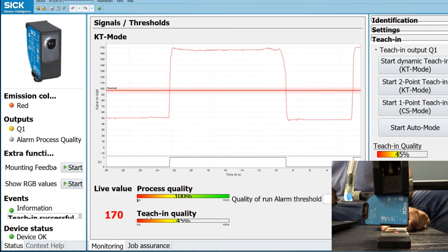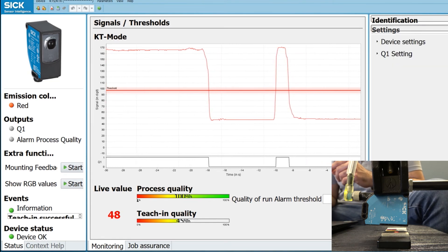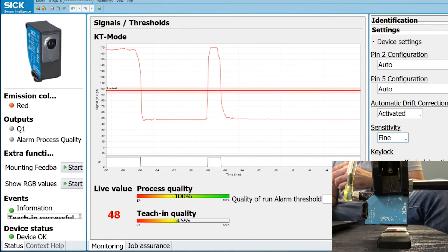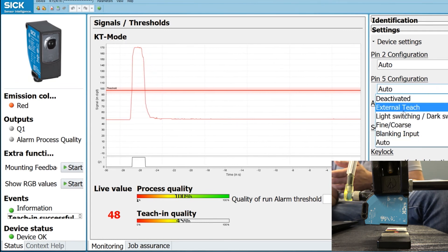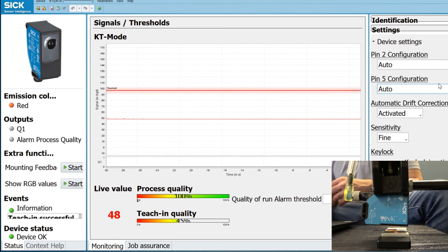If I go up again and back down — that's how simple it is to use this sensor with this software. Another advantage is that you can go to Settings and adjust the sensitivity as well. You also have one-pin configuration which you can set per your requirements — since it is multifunctional, you can do external teaching, change the sensitivity, or switch between different light or dark switching modes. That's it for the demo. Thank you for watching — if you have any questions feel free to reach out to me at the email provided on the screen.